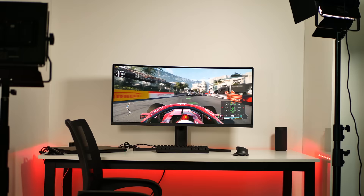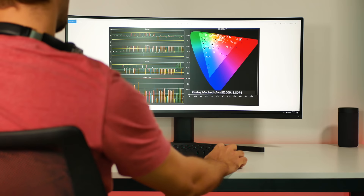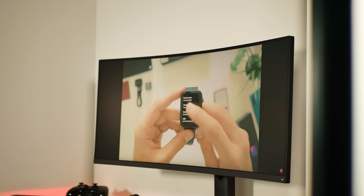While the Xiaomi Mi Surface is not a 4K monitor it's still super crispy with a resolution of 3440 by 1440 pixels. Add to this a wide color gamut of 121% sRGB and 85% NTSC, which makes this display attractive not only for gamers but also for designers and video editors.